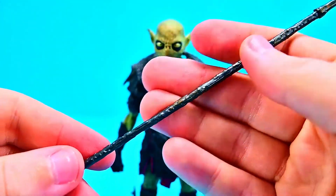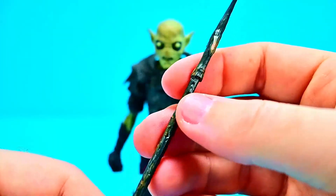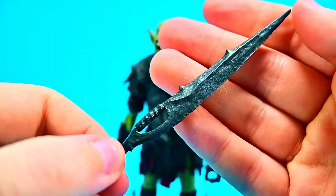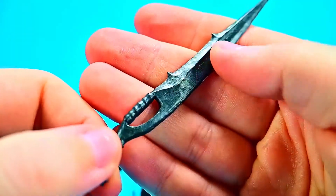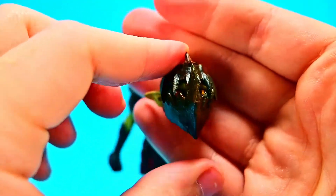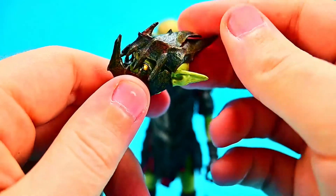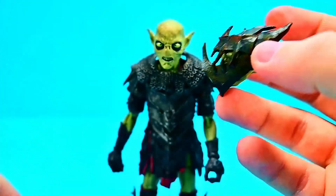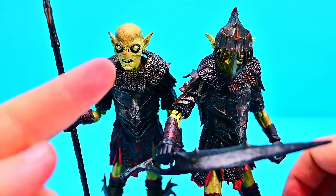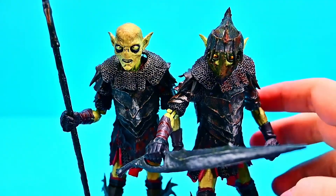He comes with additional accessories: a goblin spear with a nice barbed point and textured material wrapping — it looks awesome. We also get a goblin sword — a piece of metal flattened out with added points, serrations, and a handle. And there's an additional helmeted head — armor covering the top, but you can still see the eyes. With two of these figures, I gave one the spear without the helmet for longer range, and the other the sword with the helmet for shorter range. Both look very cool together for army building.